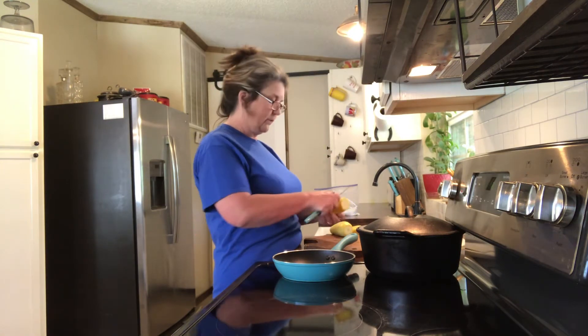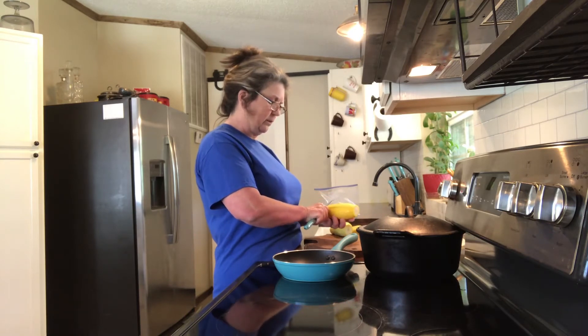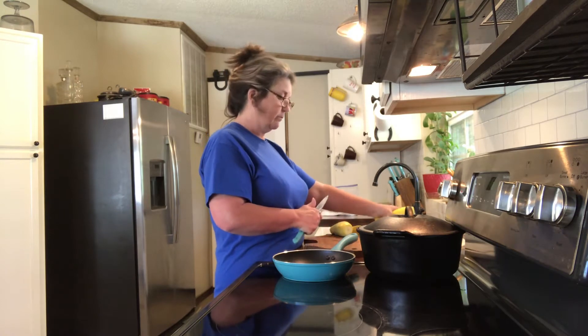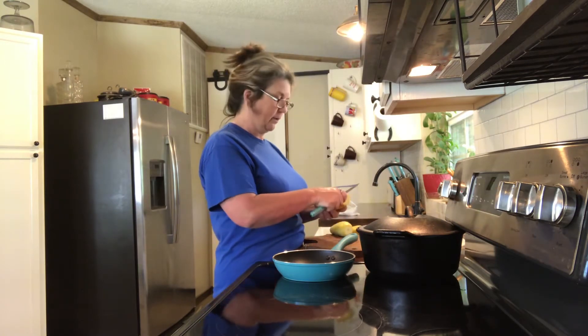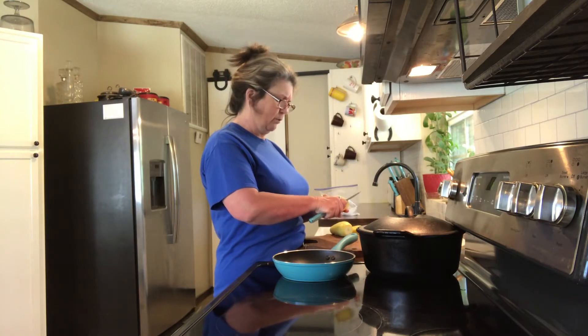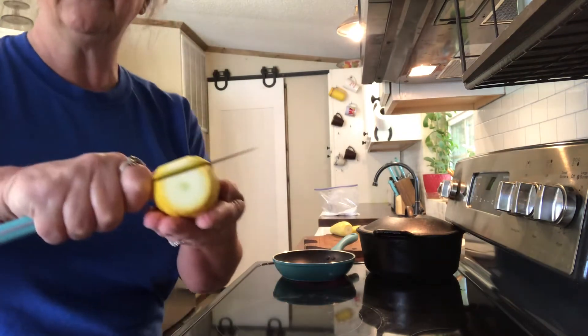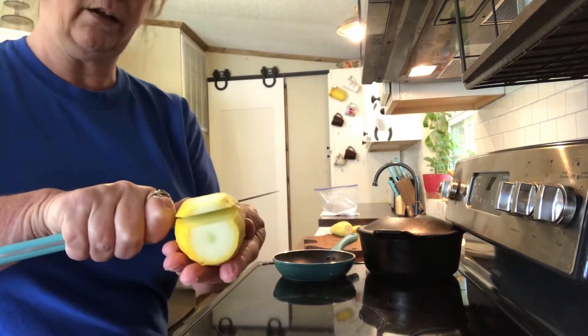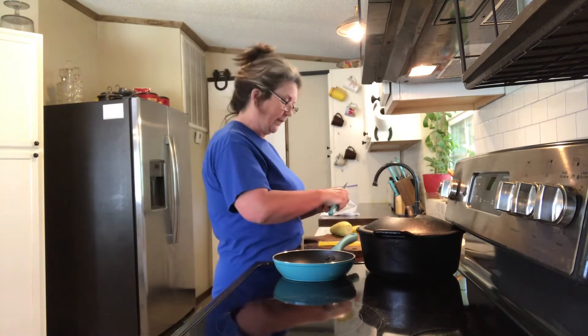With these fried ones, I always take off this very first layer of tough skin, just because you can. You can fry that and eat it, it's not a big deal, but I like to take them off. I like to see the thickness of the slice — slice them about that thick.